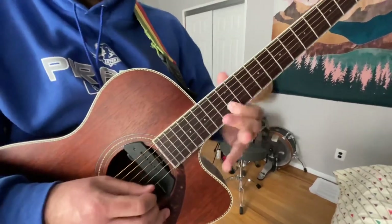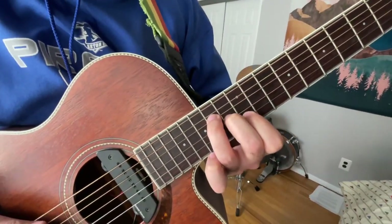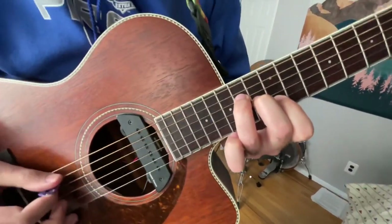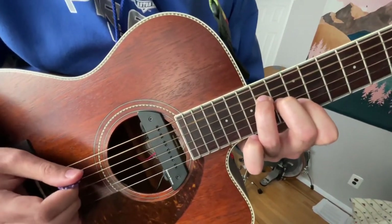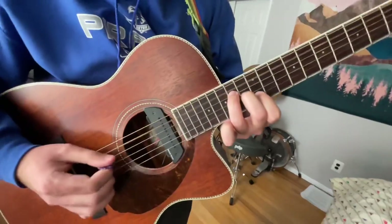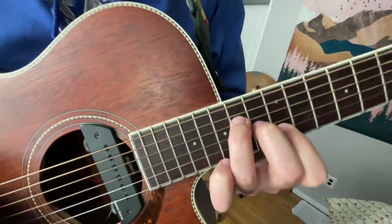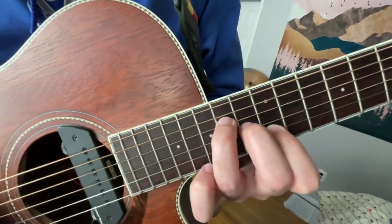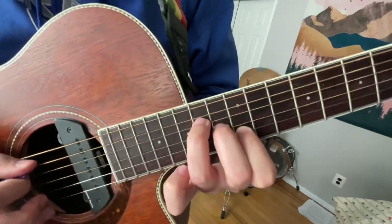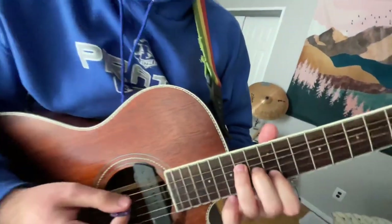Then you slide up to the twelfth fret, also on the B string, and then you do open A. This is the chord right here — pretty shit. It's open A. Then open A — fourteenth fret on the D string, then thirteenth fret on the G string, then twelfth fret on the B string, then open E. And that's just it. You can play that E too.